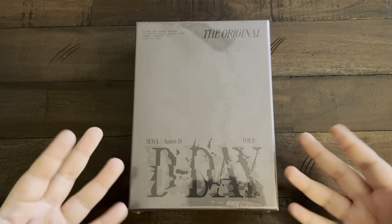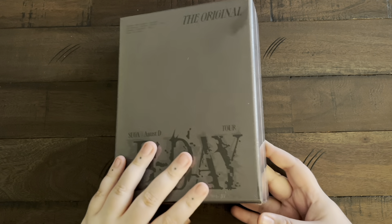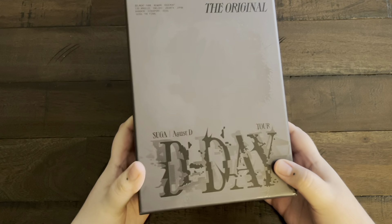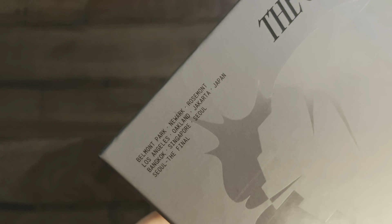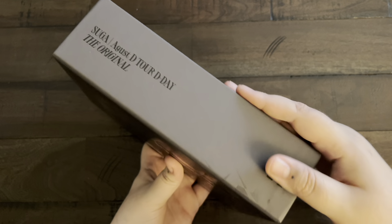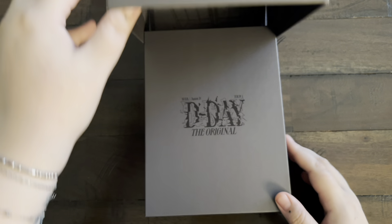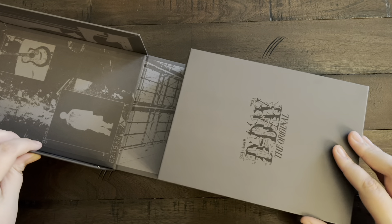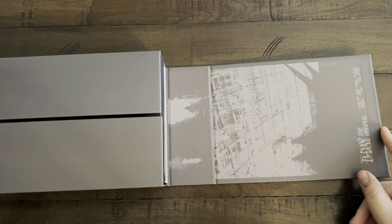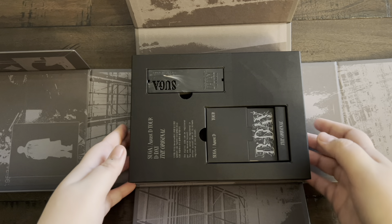Hello everyone and welcome back to another video! Today I'm so excited — we're going to be unboxing Yoongi's D-Day the Original DVD. Here we go. You can see the design with his face, it looks so good. It's got all of the stops there. This is very heavy, it's hefty. The lid is attached and it's got his guitar and a little silhouette — what a cool box. It's got 'D-Day the Original' down there.